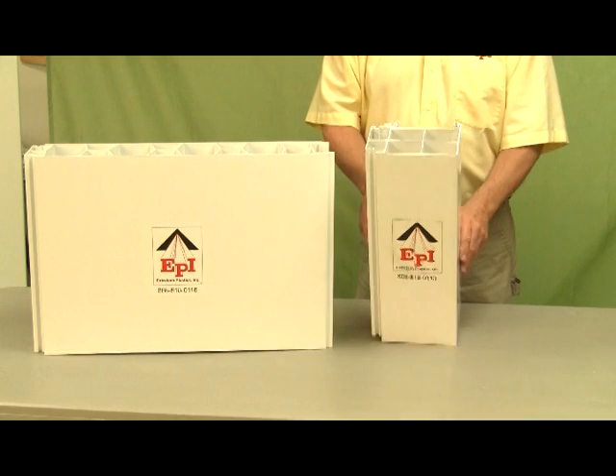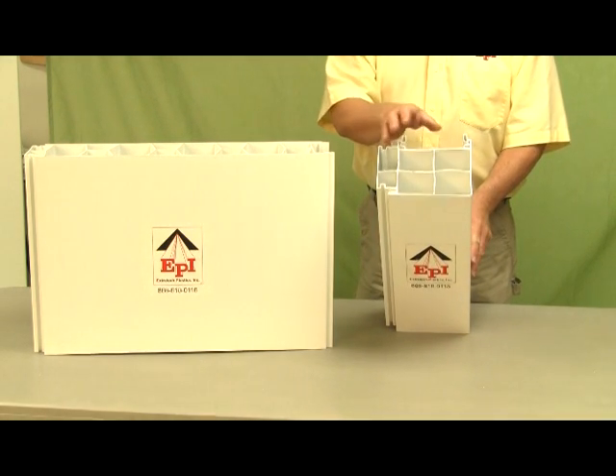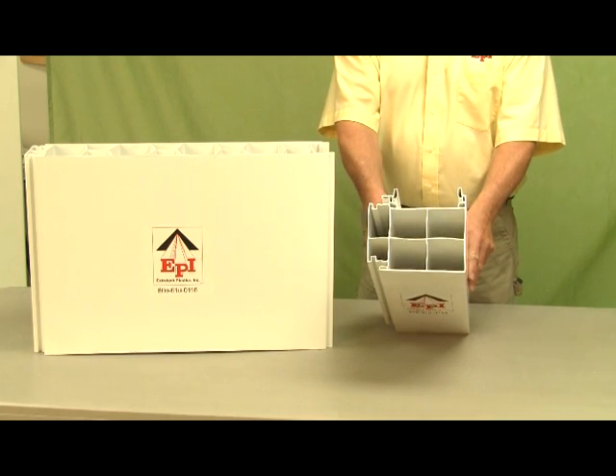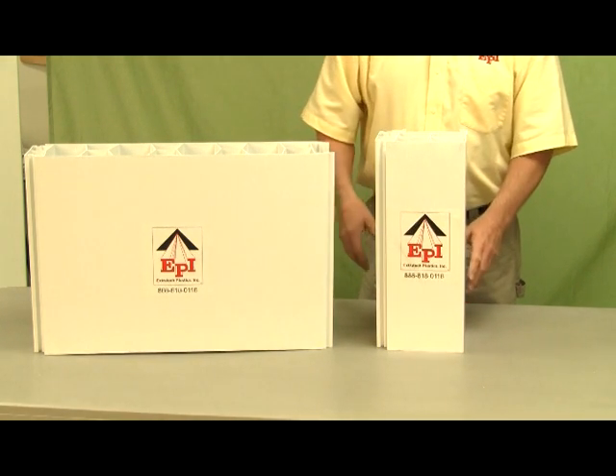Now I'd like to show you our corner piece that goes along with the concrete form. It's a tongue and groove connection similar to the panels. It has interior wall sections that hold the corners very strong and interlocks with the panel. Now let me show you how that works.